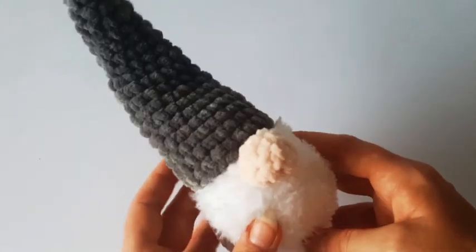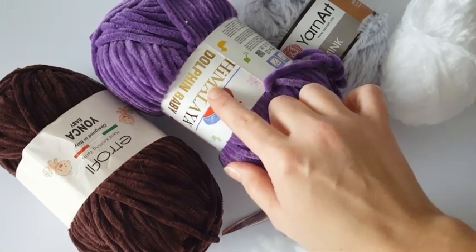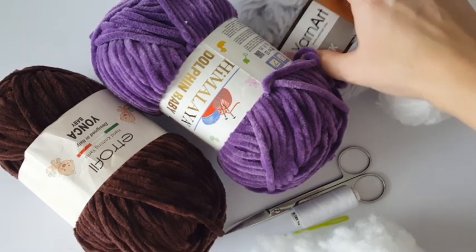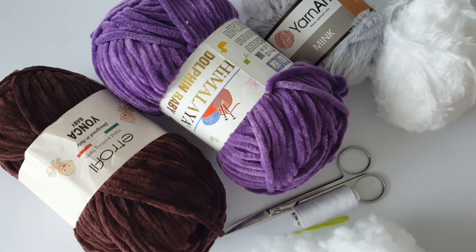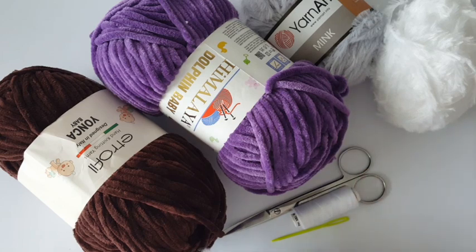For this project you will need any chenille yarn. I will use Dolphin Baby from Himalaya brand, it's 100% polyester, and I will put all information about yarns in the description. You will also need fluffy yarn called Mink from YarnArt in light pink color for the nose, and a 4.5mm crochet hook, hollow fiber, scissors, sewing needle, and sewing thread.